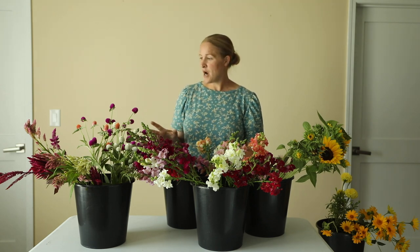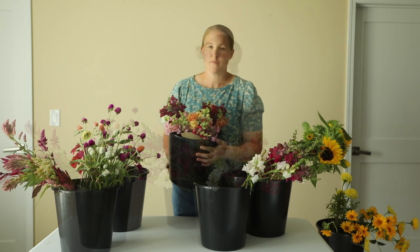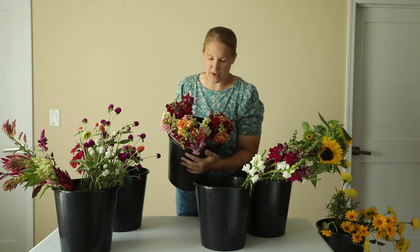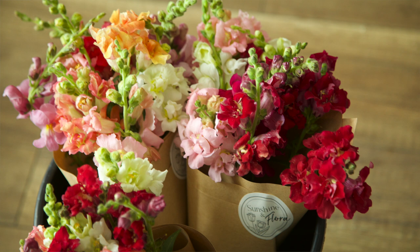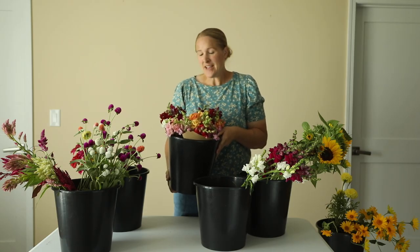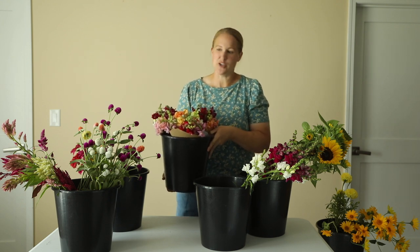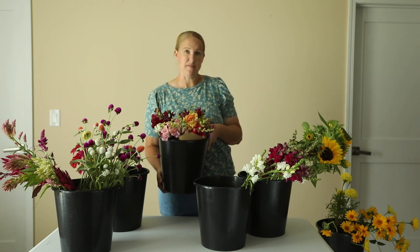Before I start working on those recipes, let me put a few of these snapdragon bouquets together. I have three of these cute little snapdragon bouquets done. They all have eight stems and are just a variety of colors. These are great little add-ons for my market stand each week. I sell them for just $10 and I even have kids come up and buy these for their moms, so they end up being really cute.